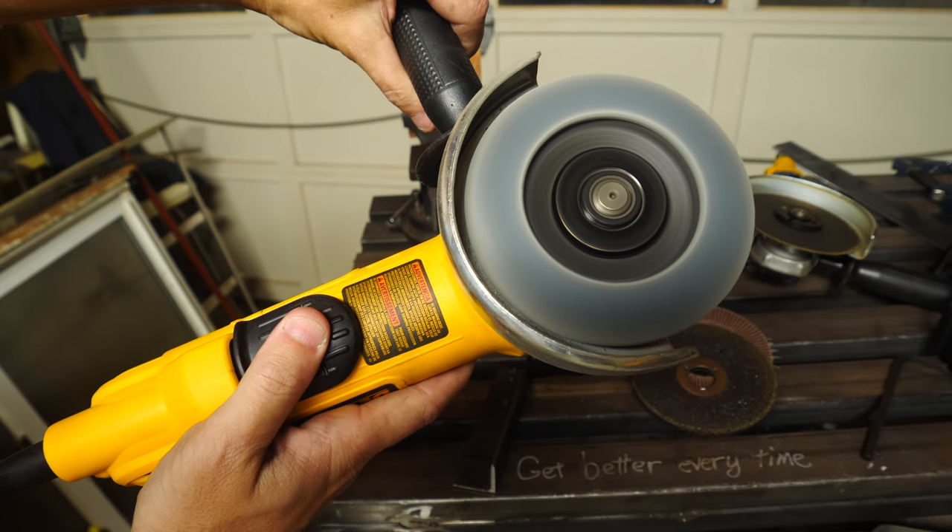The angle grinder is basically a high RPM motor that spins a disc. Now these are all pretty similar, but there are a few differences that you may want to look out for when you're picking out your first grinder.